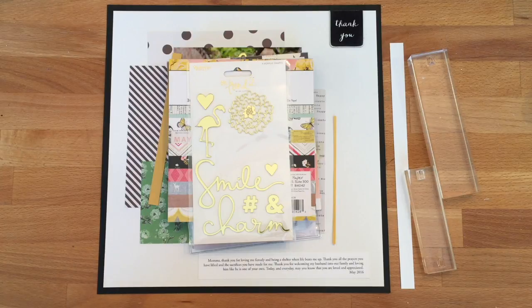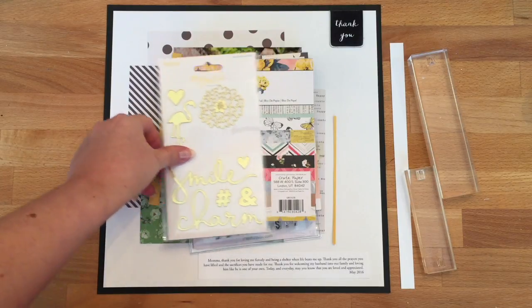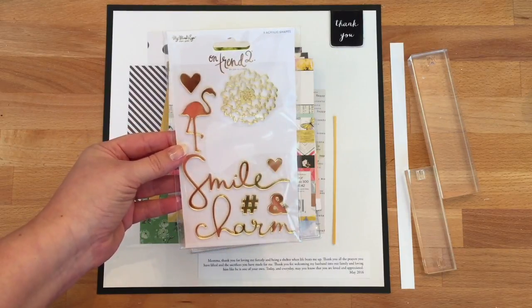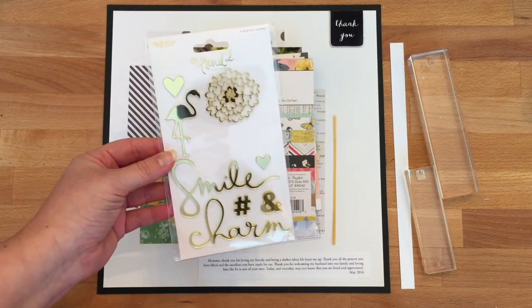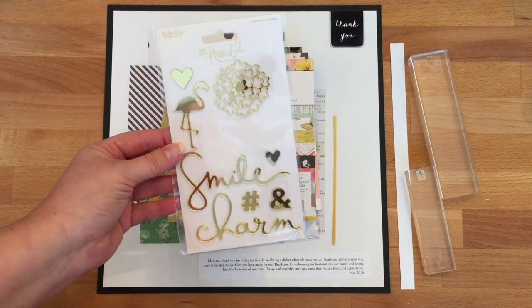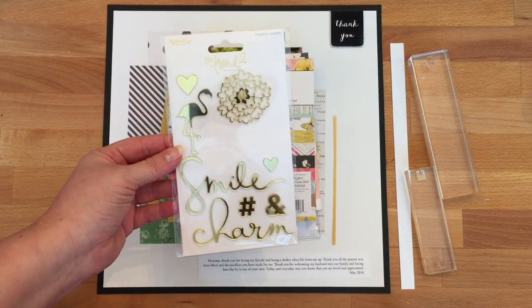Let me quickly walk you through the products we're going to use. First we have these on-trend letters — they're acrylic letters, beautiful with this gold sort of mirrored background. As you can see we're missing one here, and that's the one that's already on the layout.